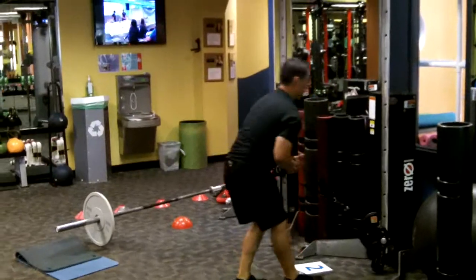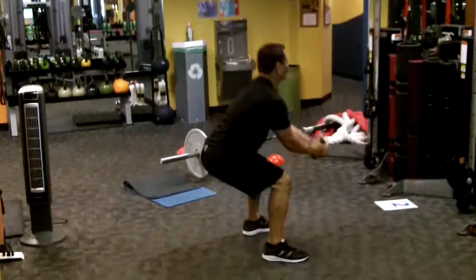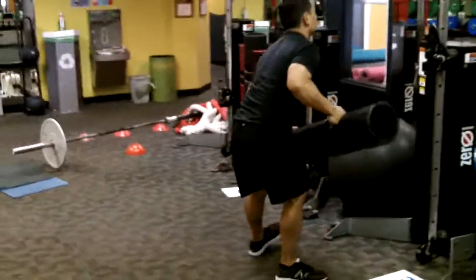Station two, squat chuck — it's like a squat rotation over the shoulder throw. You'd be digging a hole in your backyard for that swimming pool. You've got to have shoveling skills.